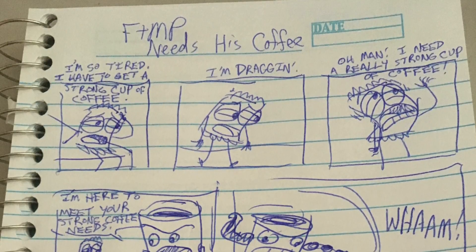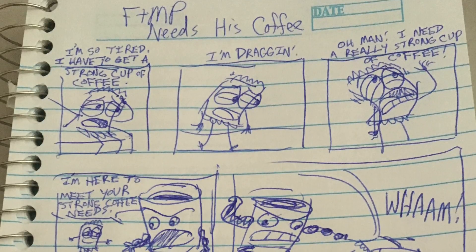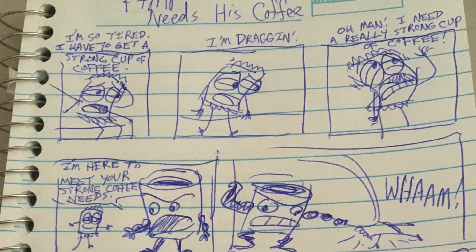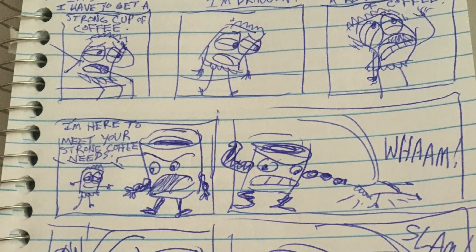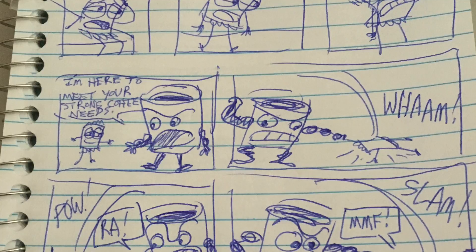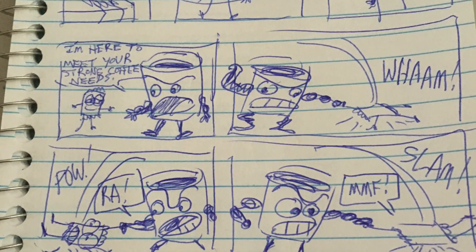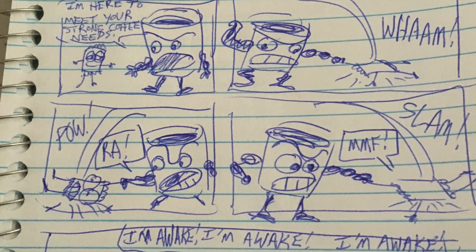Hey everyone, this is Tommy Cannon and I'm here to let you know how I currently make a page of the Fred the Mustard Packet comic. Here is how I made a page for Fred that's going to appear in a future issue of Comics Never Stop — so it's not going to be on the normal old Fred website or Webtoons, it's going to be in Comics Never Stop.